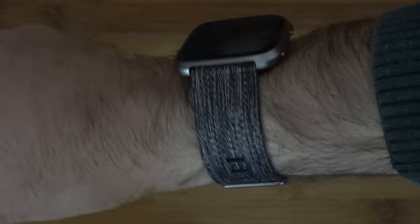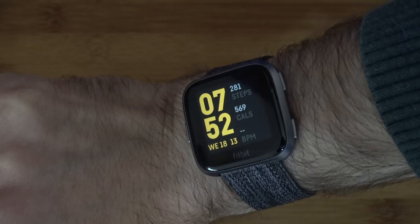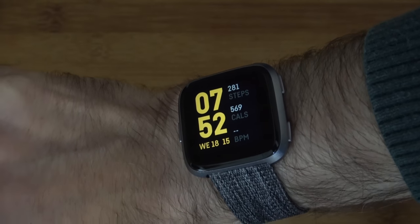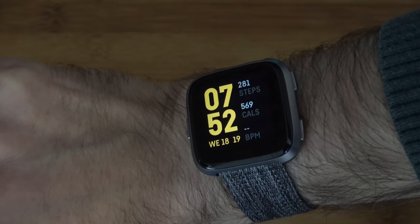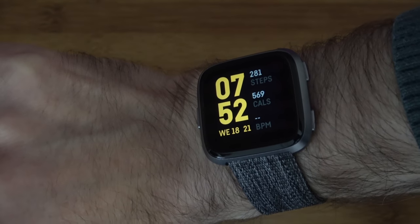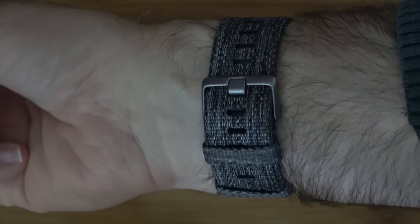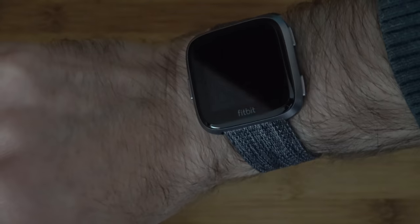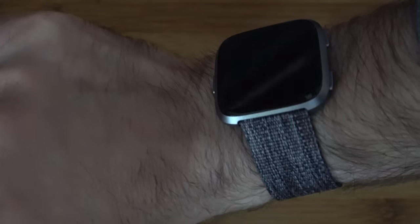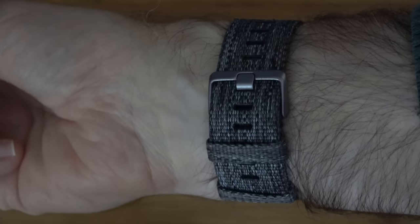It is super comfortable, but with this strap it is a little bit slippery. You've got a raise-to-wake feature — when you tilt it at a certain angle, the watch face lights up and shows your current stats, the time and date, then goes to sleep automatically to conserve battery. You're going to get between four and five days of battery life on a single charge.